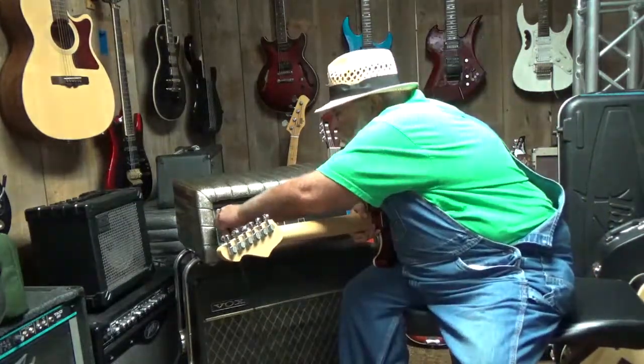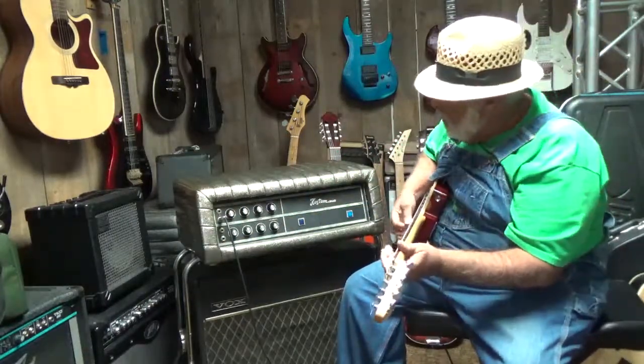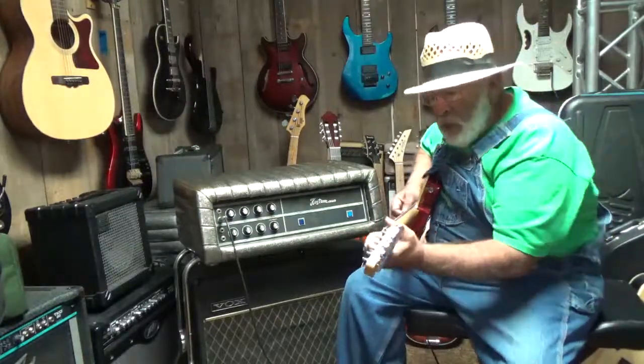Let's go up here to our next channel. I barely — I mean just barely — had this volume cranked up. This thing would run me out of here if I cranked it up.